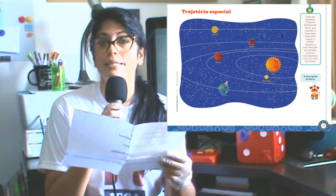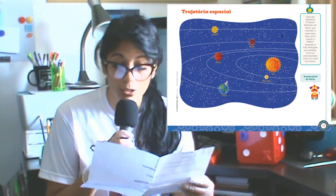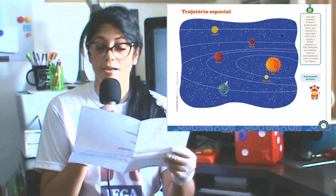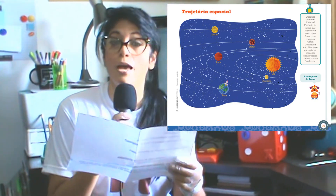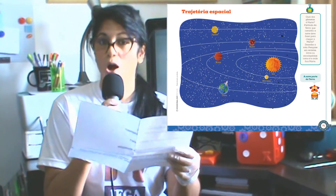Na página 75, localize o planeta Terra. Usando canetinha preta, faça uma seta do planeta Terra até o planeta Marte, ok?